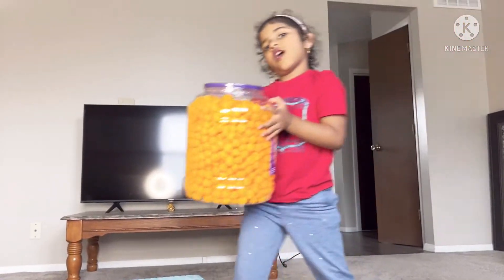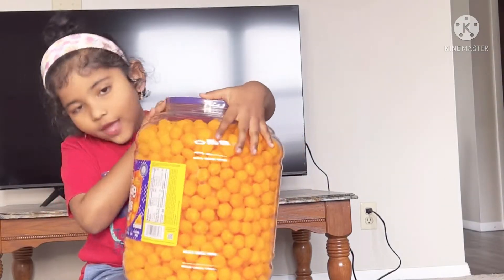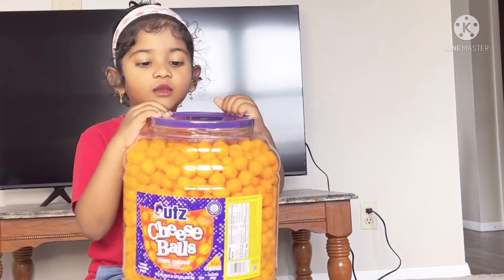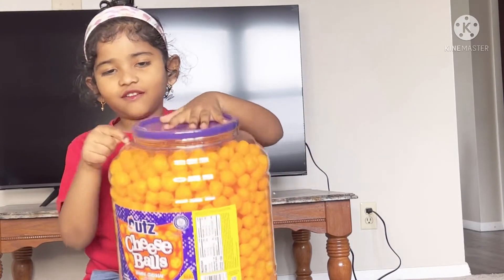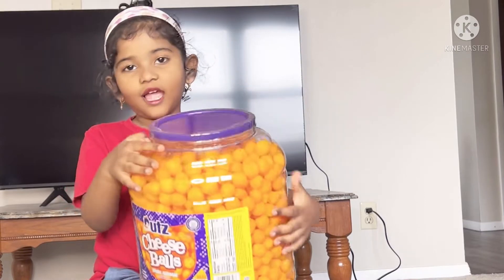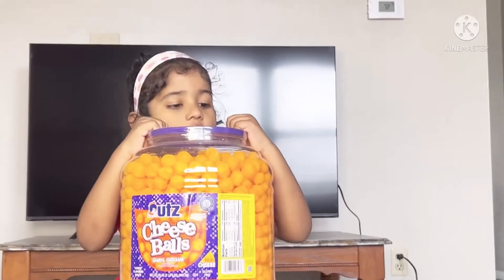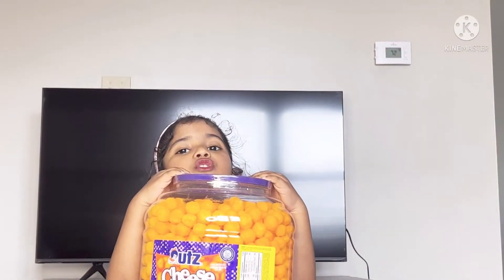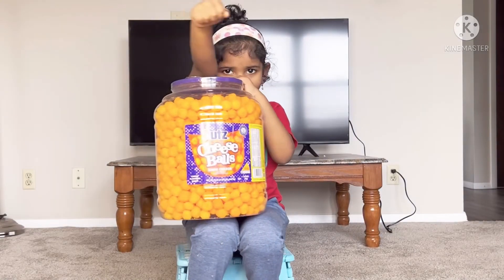So, heavy cheese balls! This name is cheese balls and they're made with cheese. These cheese balls are very tasty and yummy and I like them so much. Without making you wait, let's open them.